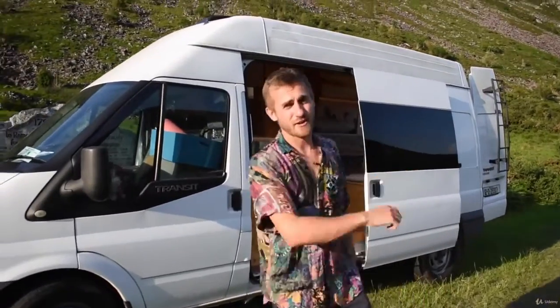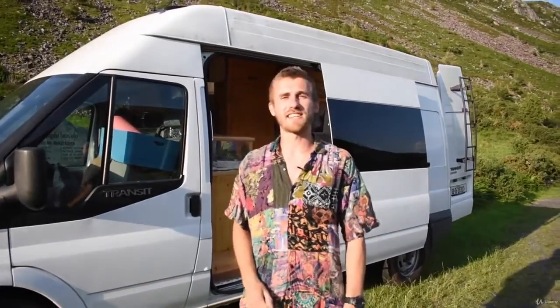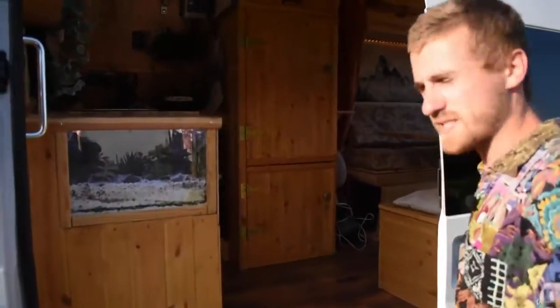Let's take a van tour around what I have. I've got a long wheelbase high roof Ford Transit. Why don't we take a look — this is my baby, it took me about six months to convert.